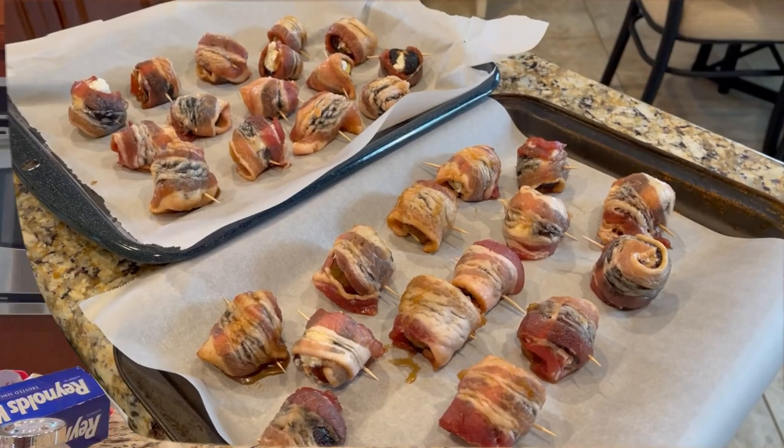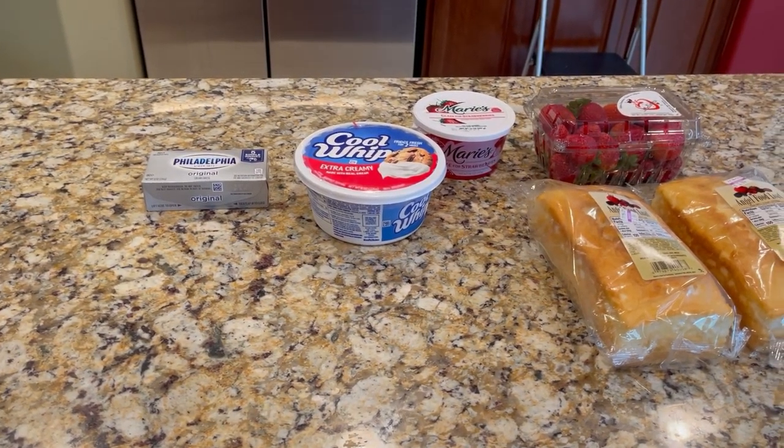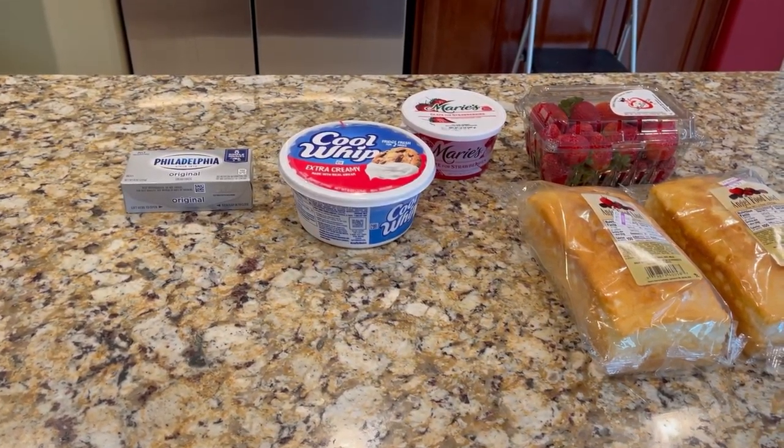I told you I had two recipes to take to book club tonight. One is the figs, which we just made. The next is going to be a little rendition of strawberry shortcake — it's summertime, strawberry shortcake is great, and strawberries are in high bloom. I'm going to show you how I did my own rendition of a strawberry shortcake cake. Every once in a while you want to shortcut a dessert.